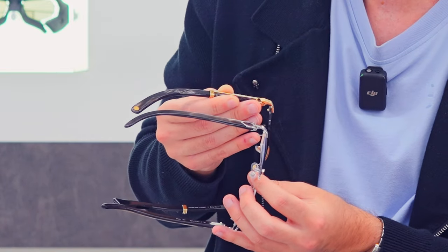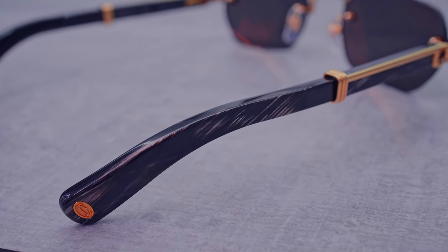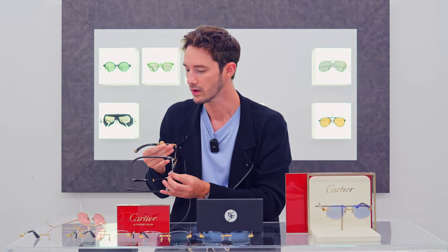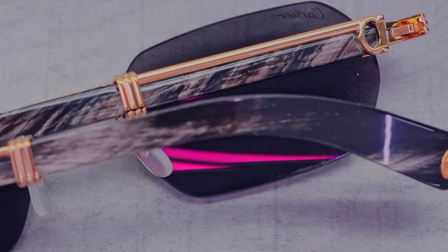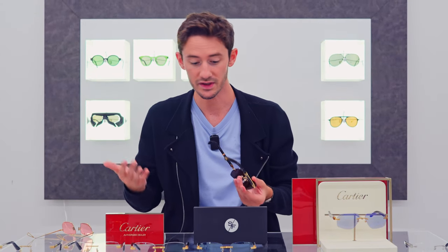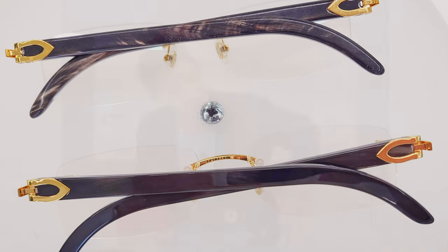What you'll also notice with this pair is just how different the patination on the horn is compared to the first black horn temple we showcased. That is the magic of buffalo horn — you will never get two pairs the same. Generally most people look for roughly equal parts black and white patination. Technically the rarest forms are either pure white or pure black. For true collectors those are the most sought after, and ironically they look least like buffalo horn because you don't have that natural patination.